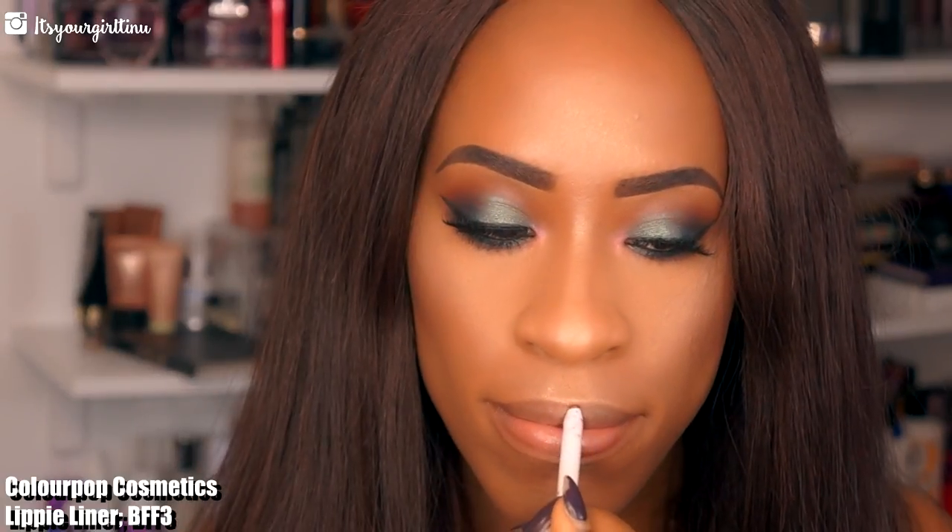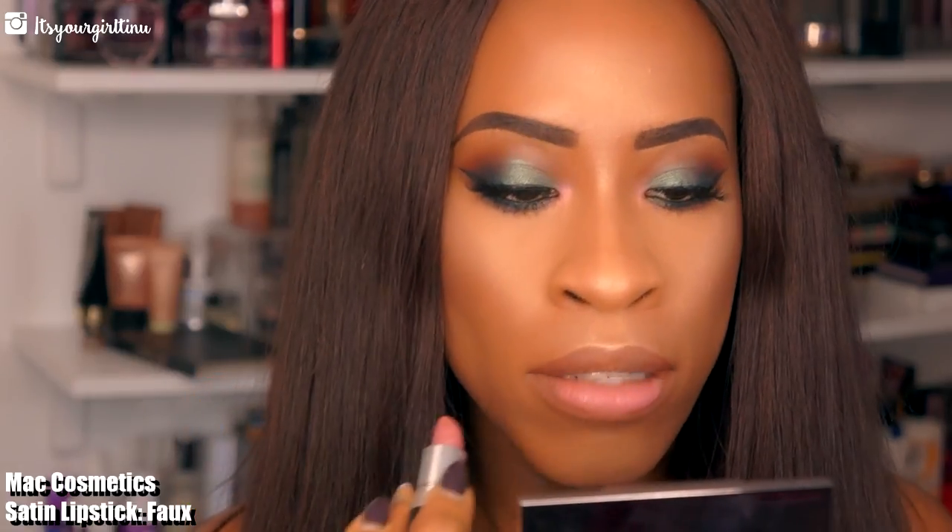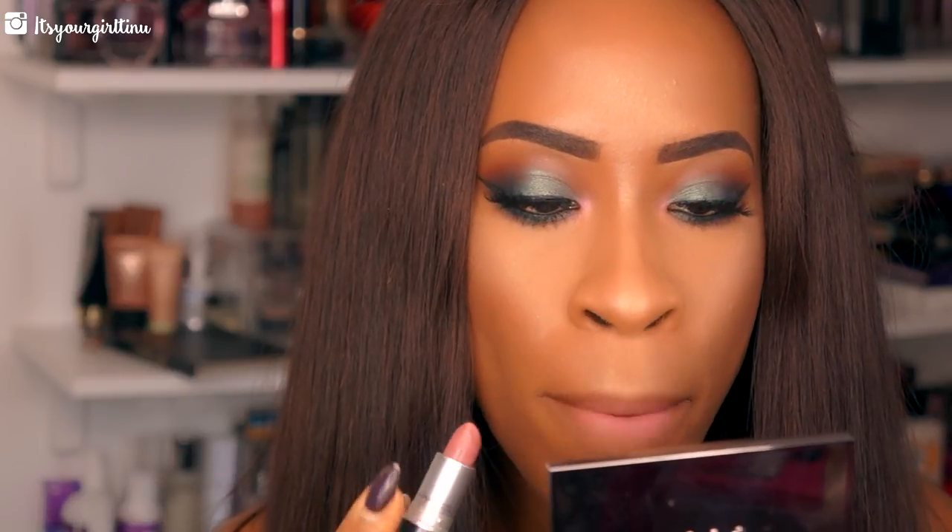Now we're doing the lips — I'm applying BFF3 lip liner from ColourPop, my absolute fave. Then we're going to follow up with MAC lipstick in Info, my favorite neutral lipstick ever, and we're going to apply that on the lips. My favorite gloss from MAC would have to be Angel, and that's what we're going to use to top everything off.